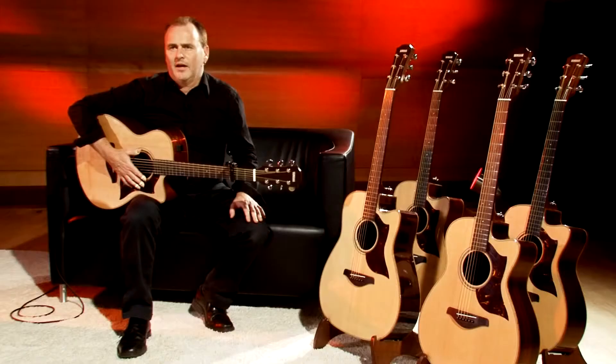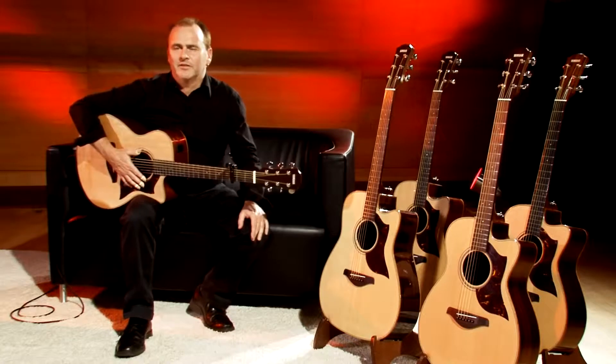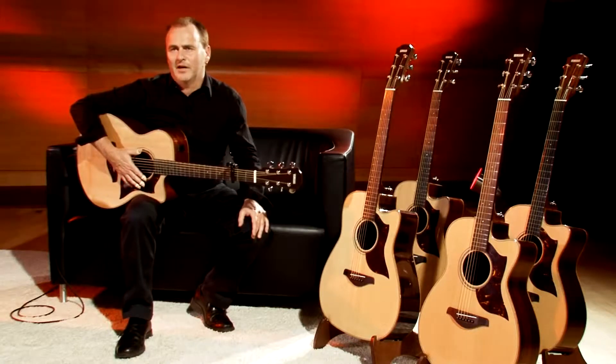Hi, my name is Dave Goodman. I've been playing the AC-3M for the last several months as my main stage guitar. And I have to say, every time I have the A-series in my hands, I'm impressed.